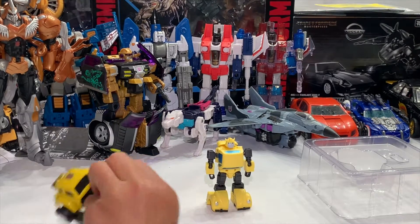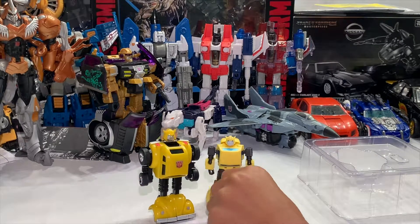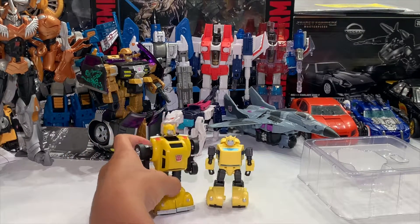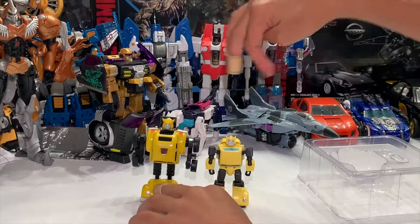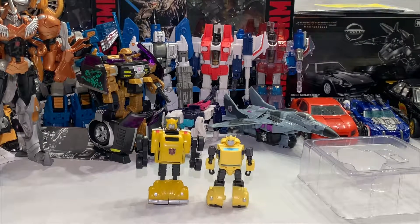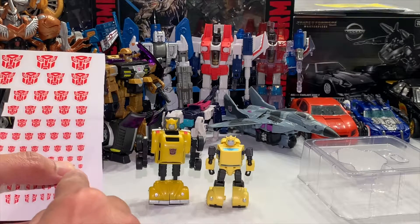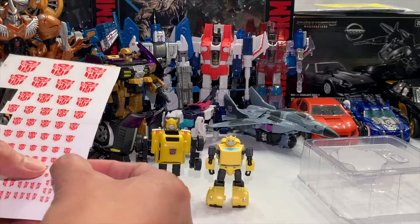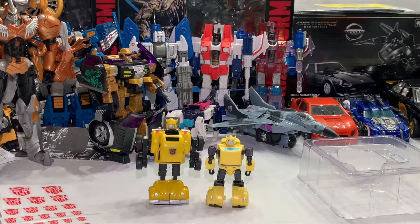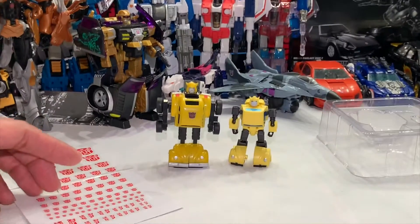Okay so pretty much in robot mode, which robot mode do you like best - this robot mode or this robot mode? Let us know in the comment section down below. How about you buddy, which one do you like better? I'm gonna say the G1. Which one do you like best? Please tell us in the comments below.